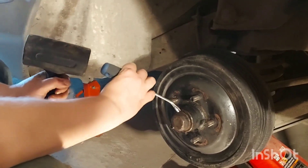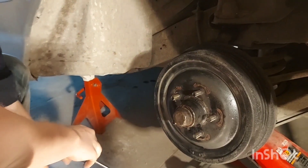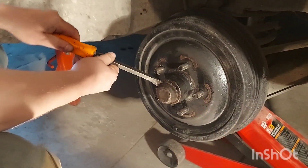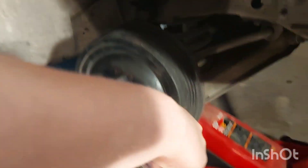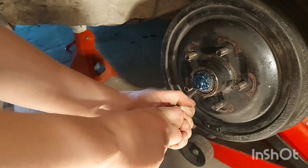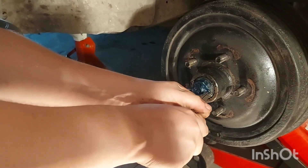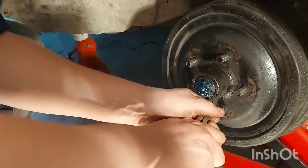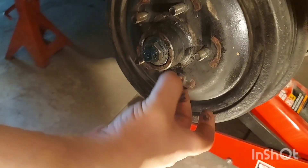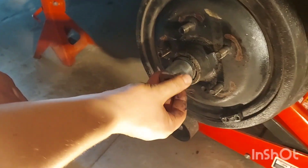Now we're just going to remove the dust cap — gently. Start with a screwdriver or a tack remover, just get the edge started, then get in there with the bar. Now remove the cotter pin — just straighten it out and slide it back through the hole. Remove the castle nut and the spindle nut. If it's set right, you should be able to break it by hand, and this one was.